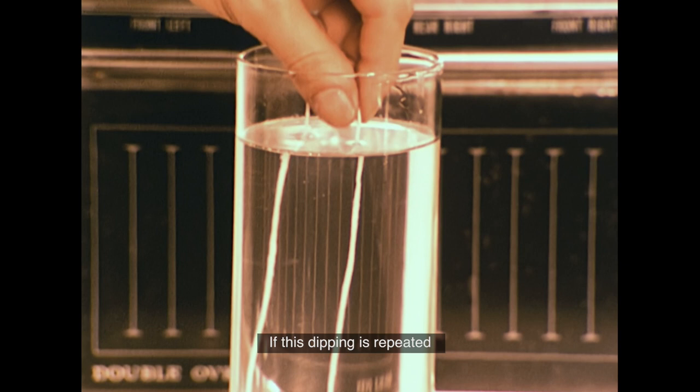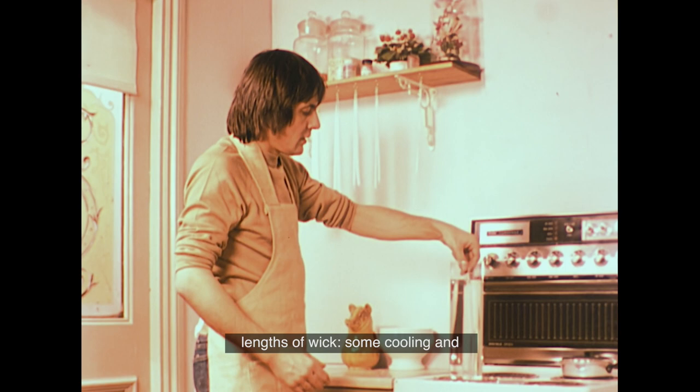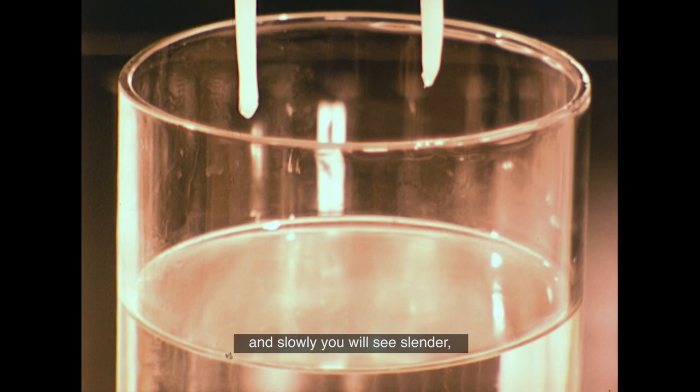If this dipping is repeated after the first coat of wax has hardened, another layer of wax will stick to the coated wick. In this way, you can continue dipping using a number of different lengths of wick, some cooling and hardening while you're dipping the others. And slowly, you will see slender, elegantly shaped candles forming before your eyes.